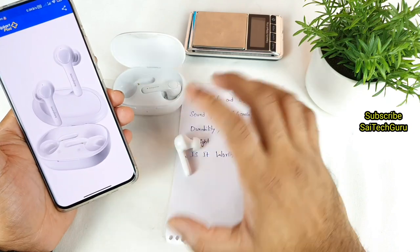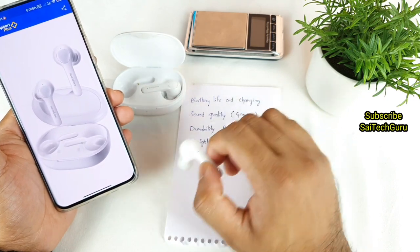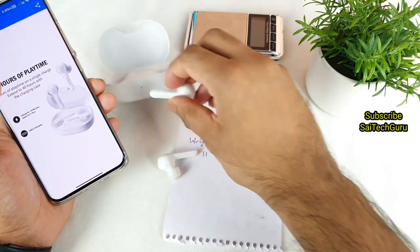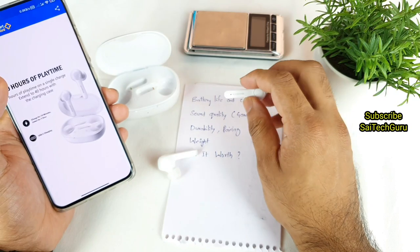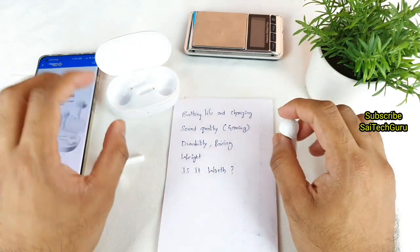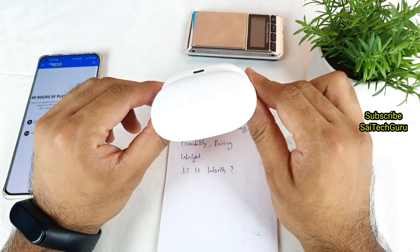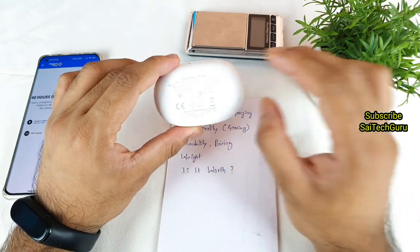Next is durability and pairing. Till now I did not have any issues in terms of pairing. I was easily able to use a single earbud as well without any kind of issues during this time of testing. Whenever I want to use a single earbud, I can, and when I take out the second earbud it immediately connects to the smartphone without any delay — a very fast connection. However, because of the white color, it will easily attract dust, which you can easily spot.